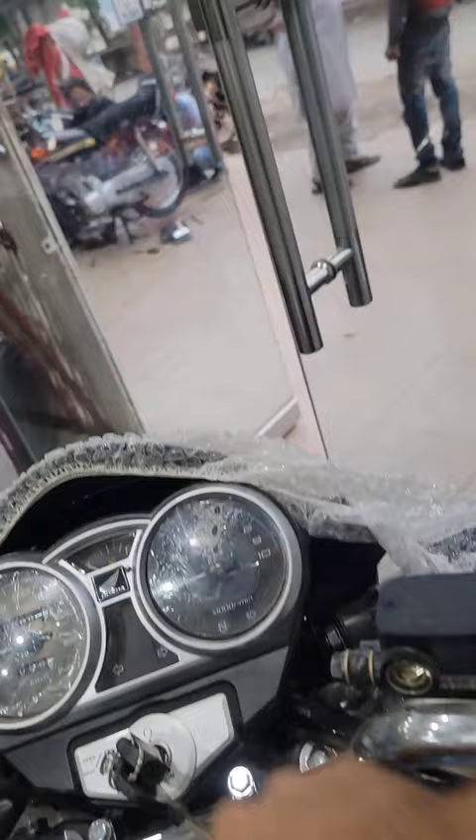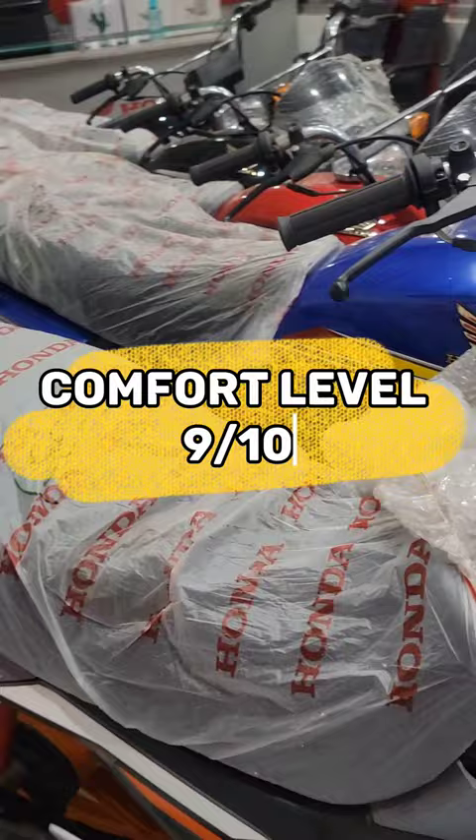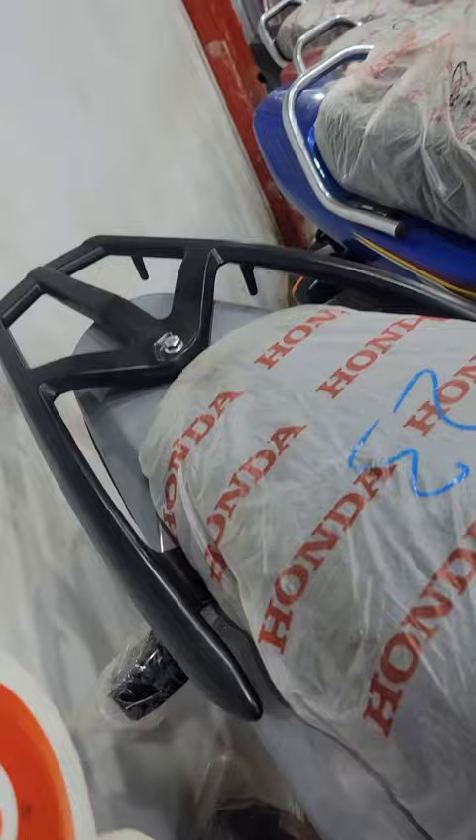If we talk about the seats, it is very comfortable. Suspensions — the road comfort level is 10 out of 10. And if we talk about the rear rim, the color combination is silver and orange, which is a very beautiful combination. And there is front braking as well.